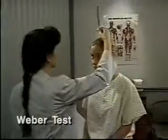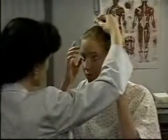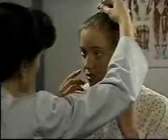To do the Weber test, place a lightly vibrating tuning fork firmly on top of the patient's head. Ask where the patient hears the sound — normally in both ears or the midline.